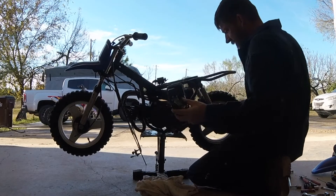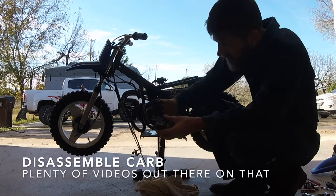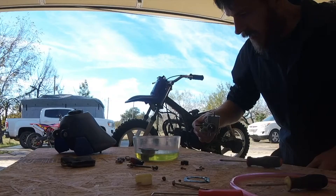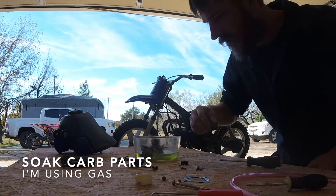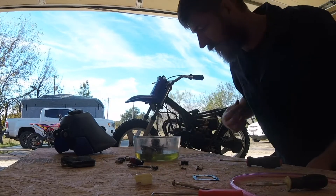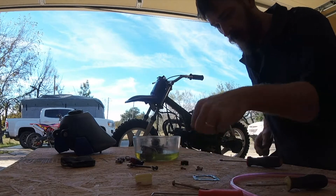Alright, so finally I got the carb off. Holy smokes. It just looks like trash. I'm gonna soak this in here for a little while, dress it around, get all the crap off of it.